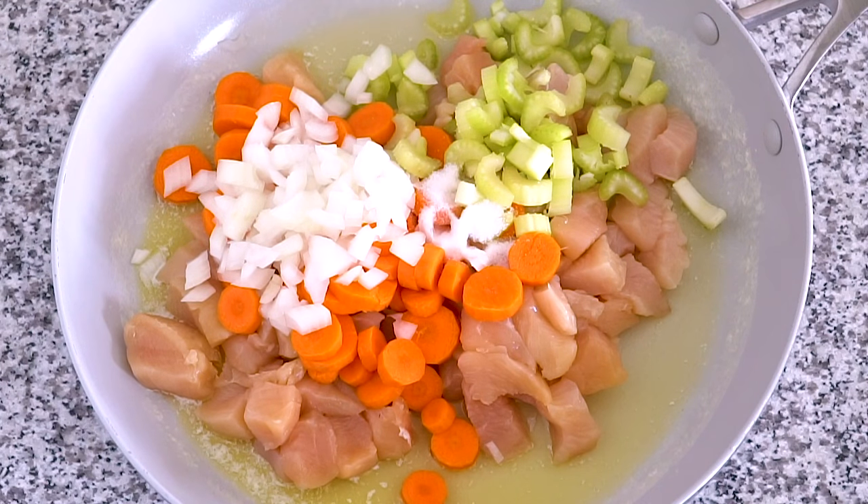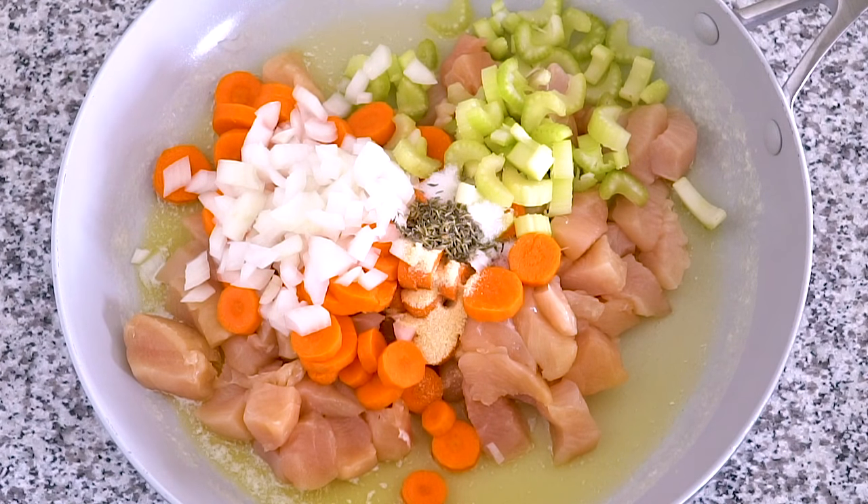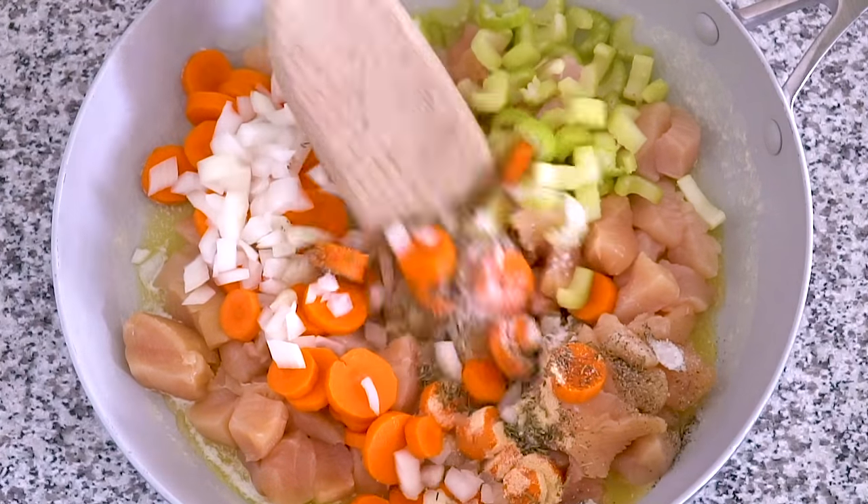Add one and a quarter teaspoons of salt, half a teaspoon of garlic powder, half a teaspoon of dried thyme leaves, and a quarter teaspoon of pepper. Cook this for eight to ten minutes until the chicken is cooked through.